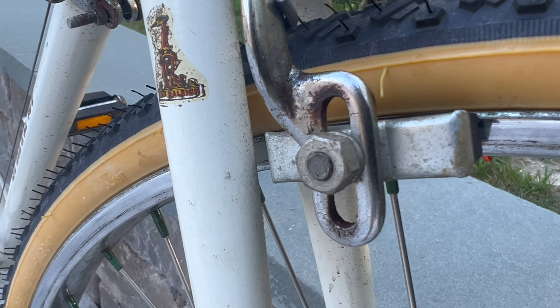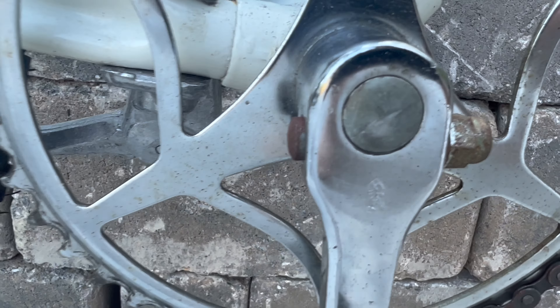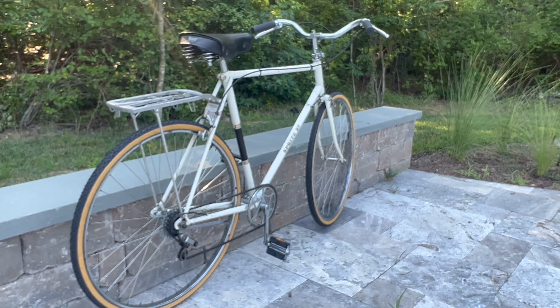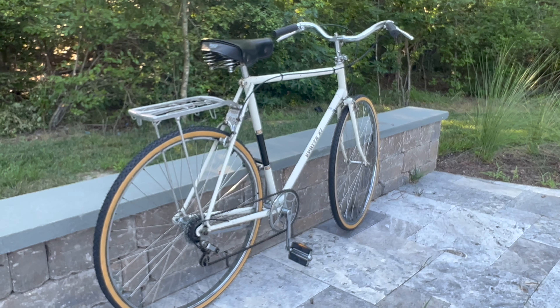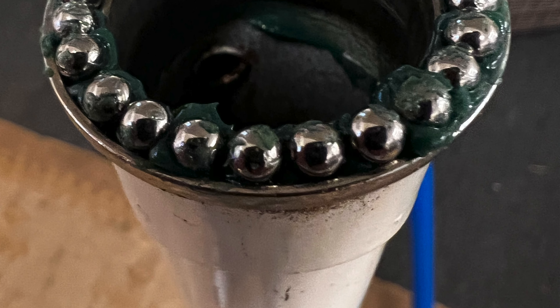Cotter pin cranks — those are always fun to deal with — but I was able to remove the cranks, salvage the cotter pins, and get it all put back together. That allowed me to service the bottom bracket. If you know anything about these Raleighs, the bottom bracket and the headset are just littered with loose bearings — those are always fun to deal with.